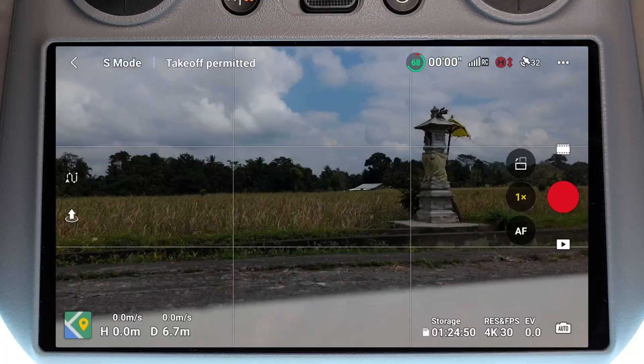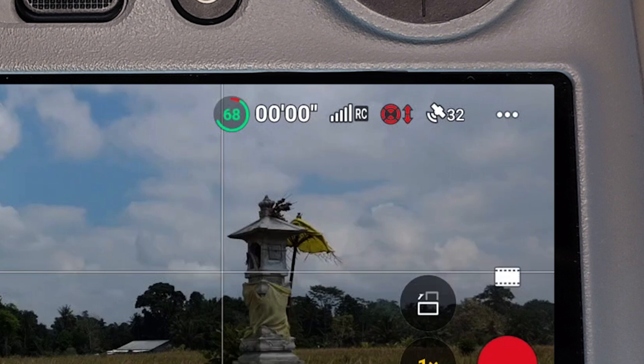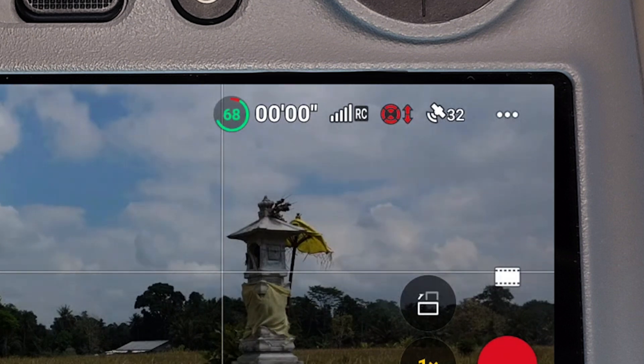The first thing I want to talk about is the obstacle avoidance symbol in the top right-hand corner of the screen. It kind of looks like a landing pad, and at the moment it is red, which means obstacle avoidance is not active or not working. If obstacle avoidance was turned on and available, this would be in white.